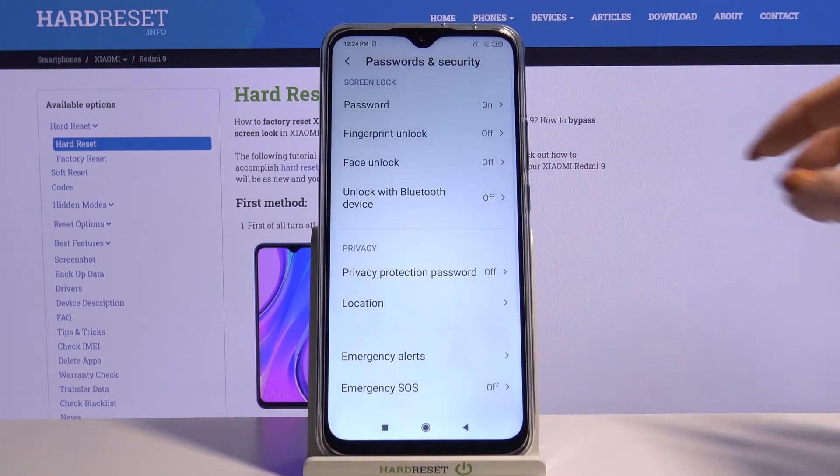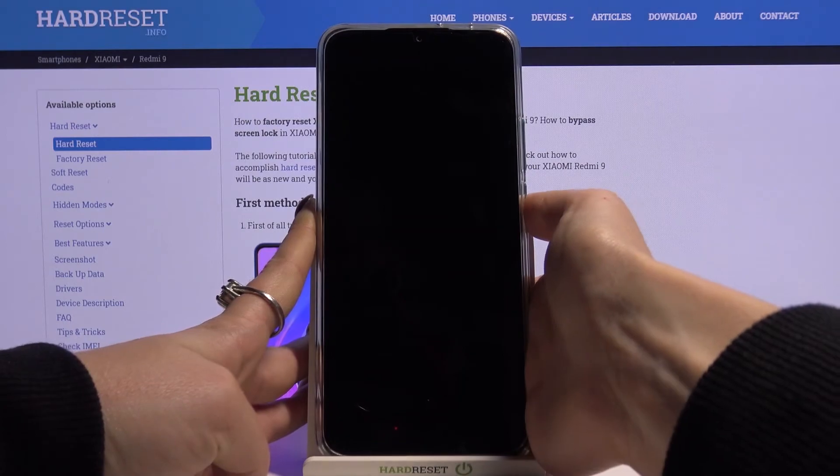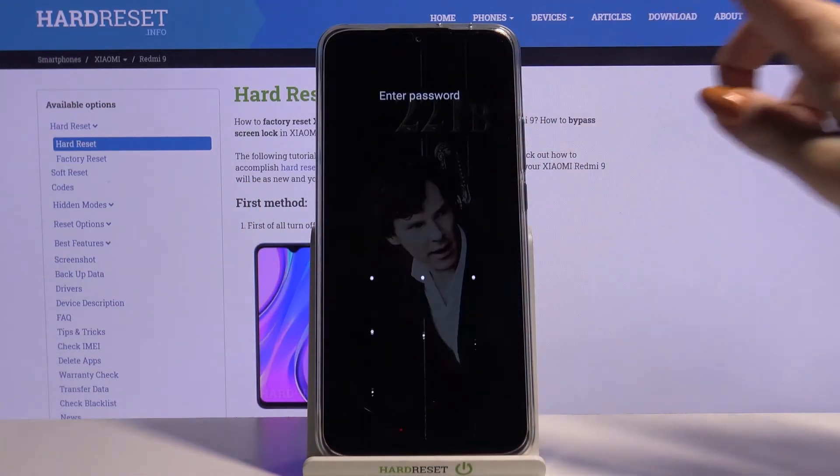I will go with Cancel, so now when I turn off my screen and turn it back on, I can see that the pattern is required.